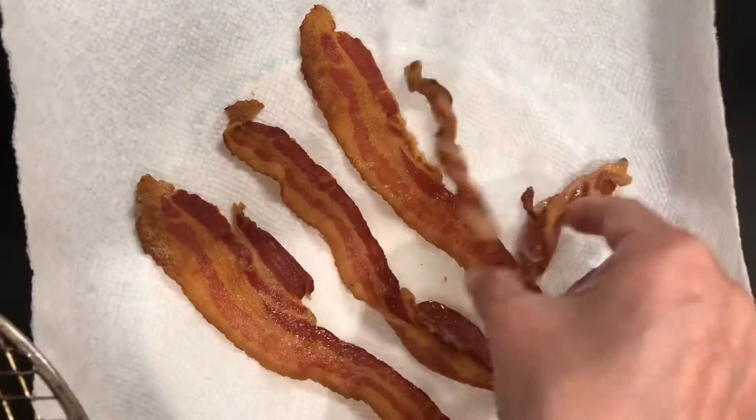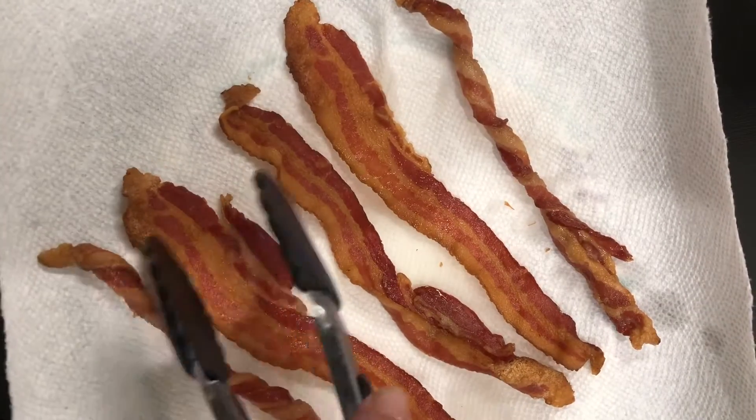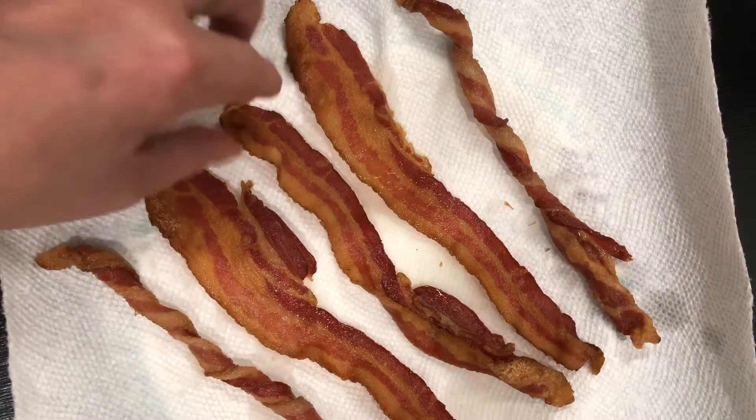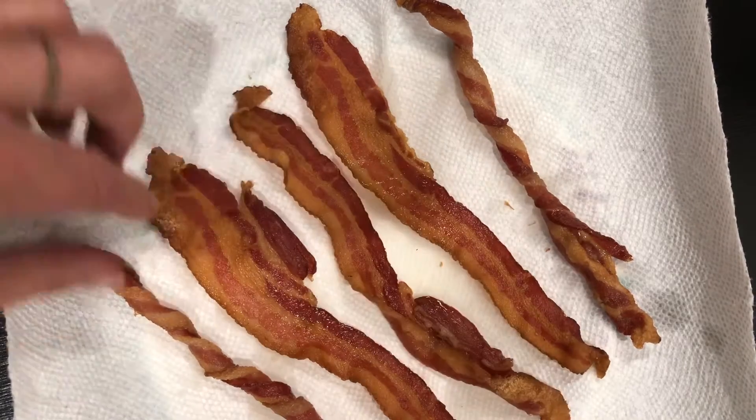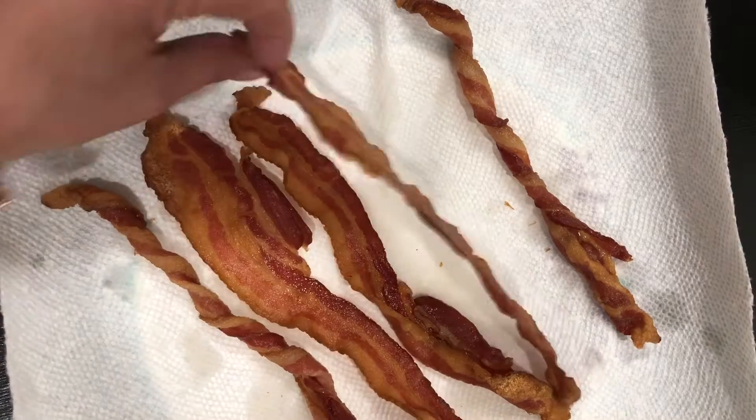Four minutes later, this is what they look like. In all fairness, the other flat ones have been sitting around for four minutes already and they're nice and hard and crunchy. So let's go ahead and let those spiral ones settle down for just a couple minutes and we'll come back and see if anything has changed.